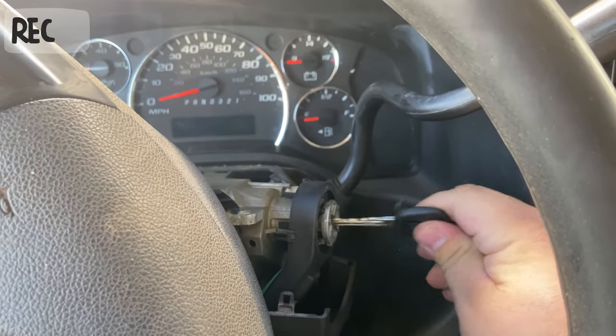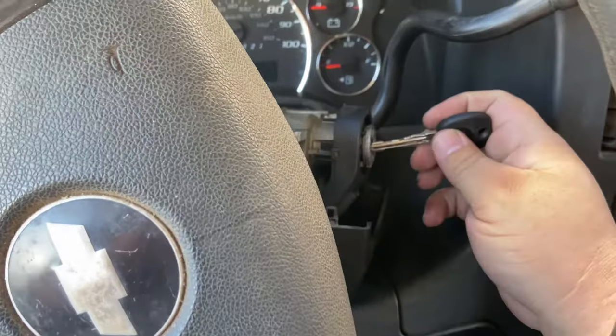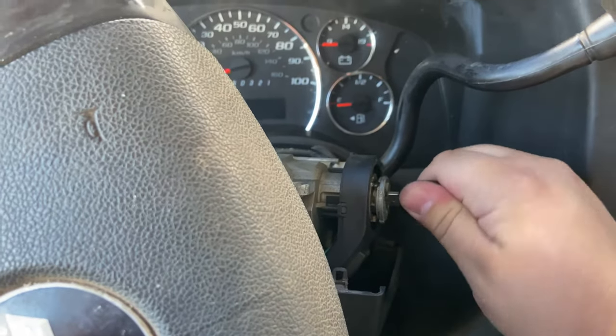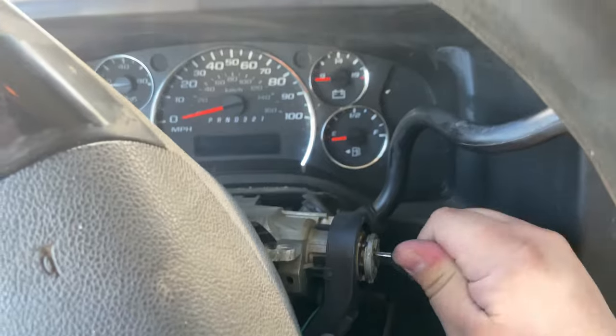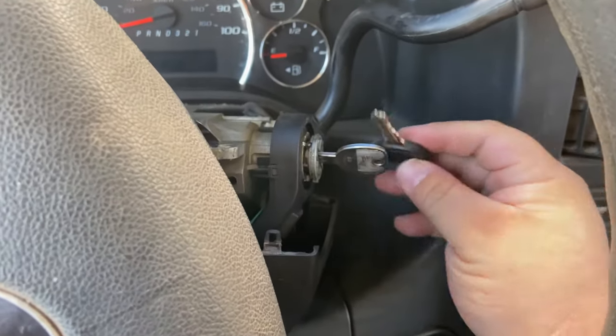All right, check it out you guys - we have a Chevy Express van. The customer said his key's not working. They were using a metal copy key; this one worked better than the original. So they were using this one to switch it on and putting the original one right next to it so they could start it.